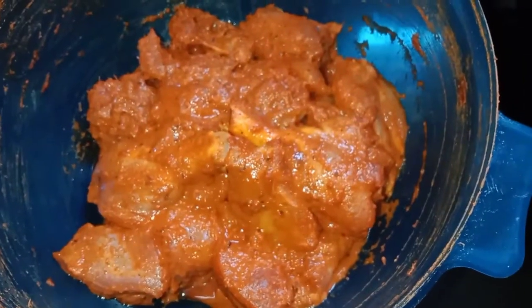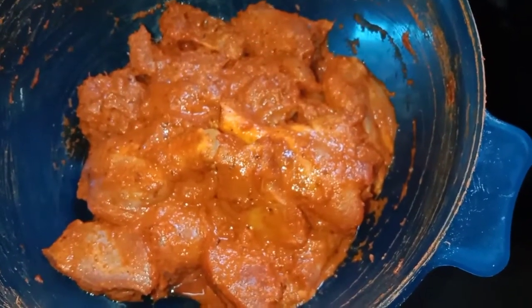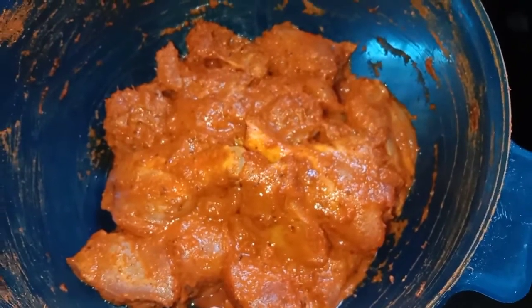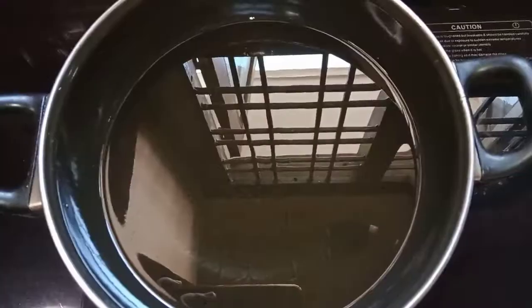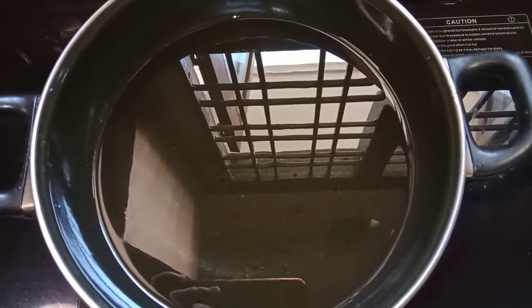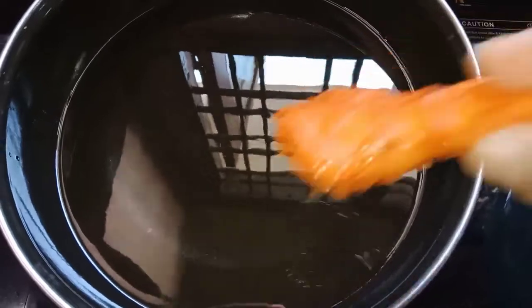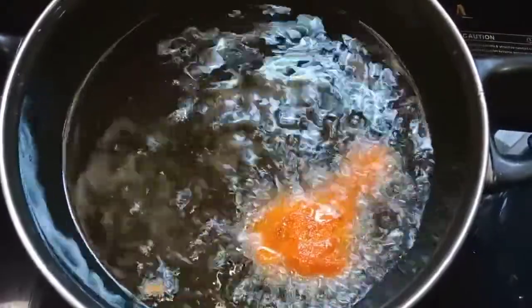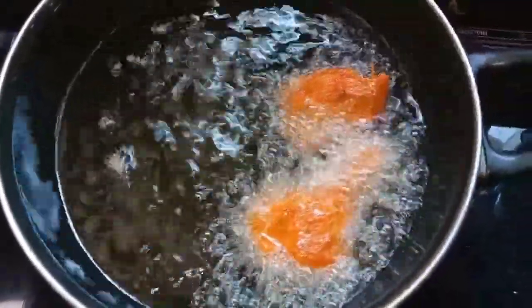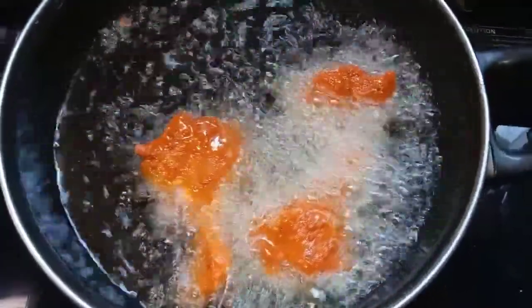I will put the chicken in a pan. The chicken pieces are cooked in the oil, then fry the chicken pieces from the pan.